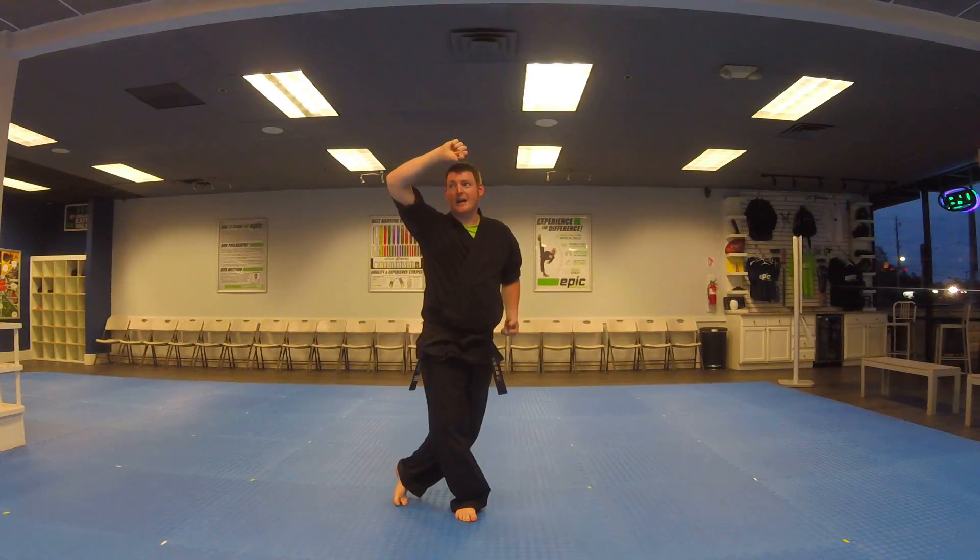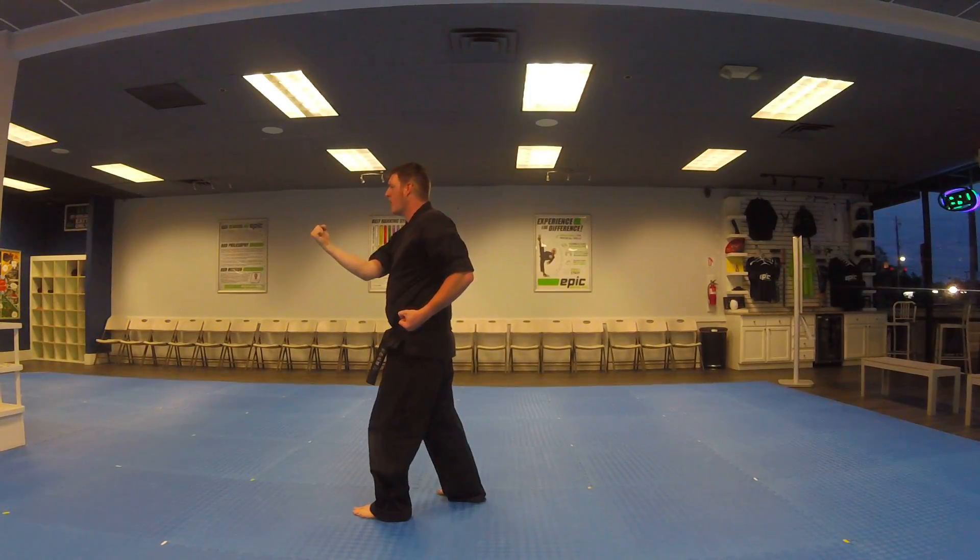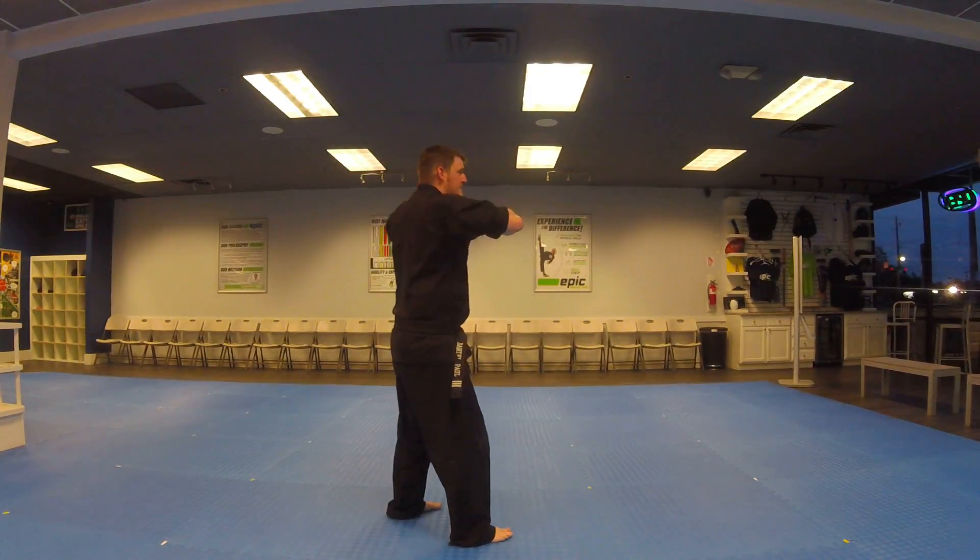Left leg crosses behind. 270 degrees, inside block. Right leg crosses behind, inside block.